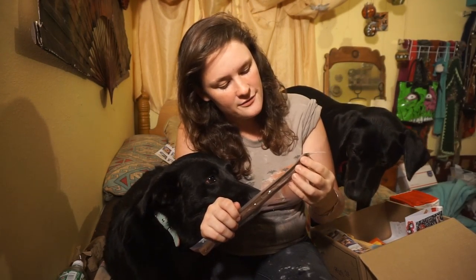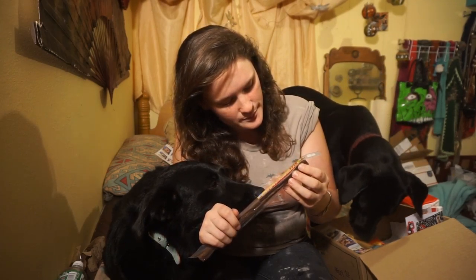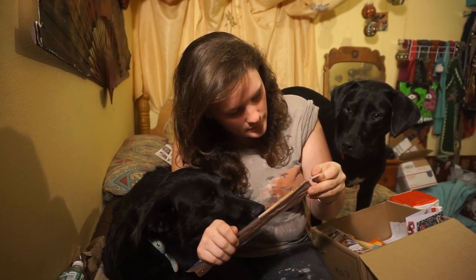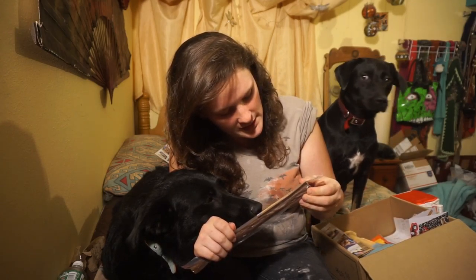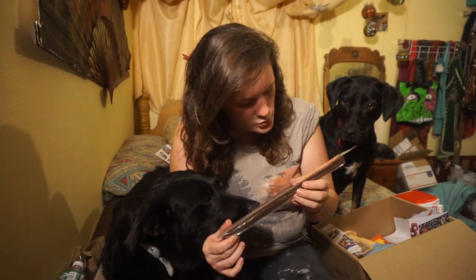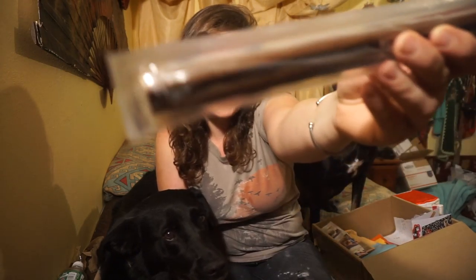This is a beef 11-inch wolf stick — real slow cooked beef. This is a two pack. Natural dog treat, no corn, no wheat. It's a beef stick, it's like a beef jerky stick.